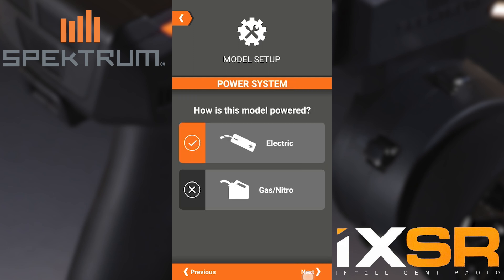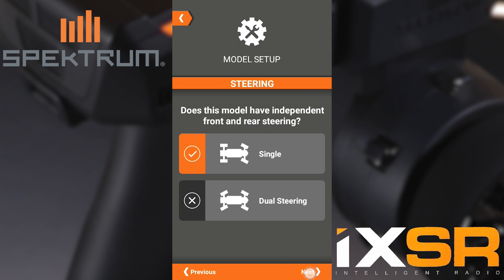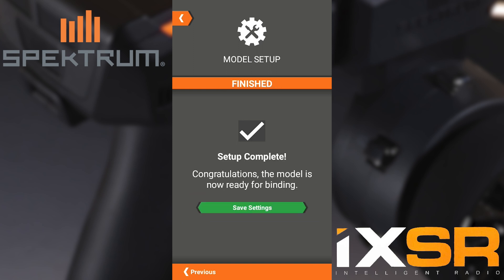Choose telemetry, choose electric, and choose reverse. Single motor — and here's where we need to select dual steering. There's all the mapping of the receiver and we can save settings for this model.